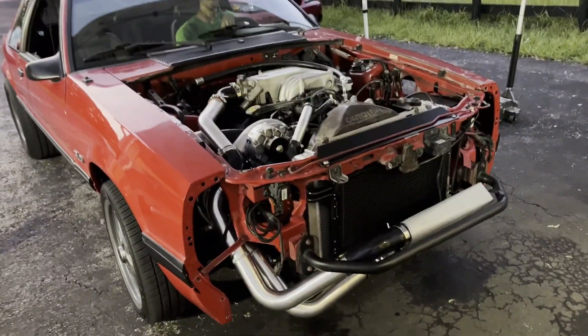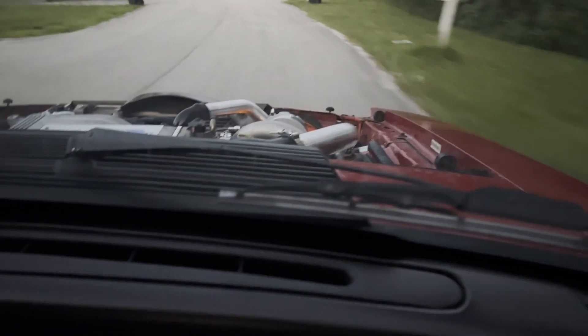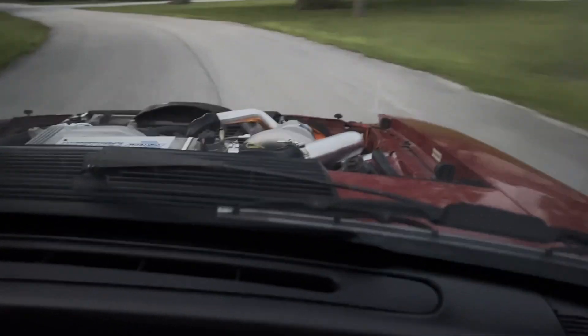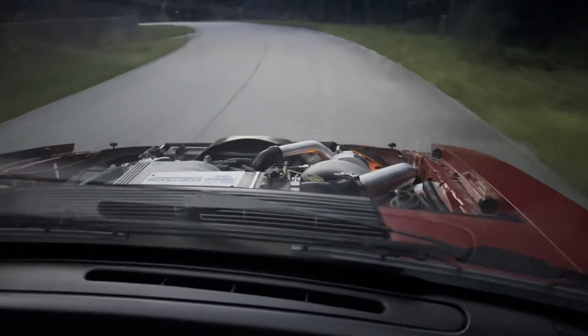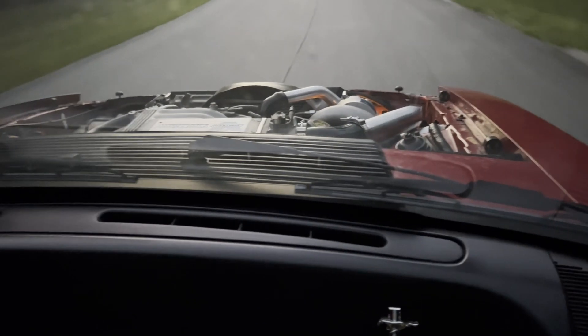It's getting dark but we're so excited we can't resist - we're going to take it for a quick test drive around the neighborhood and see what happens. There we go - let's go see what this is like. Sounds pretty menacing. Oh, that's really cool! We have to tune this tomorrow and get into some boost.